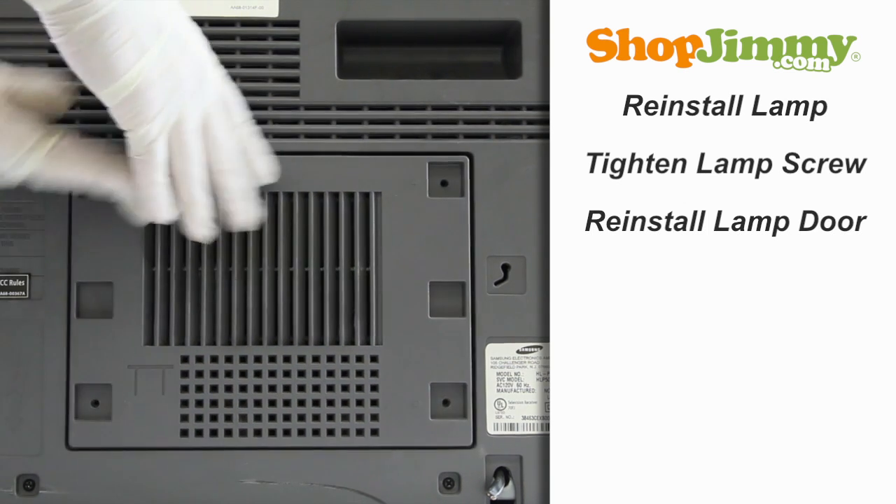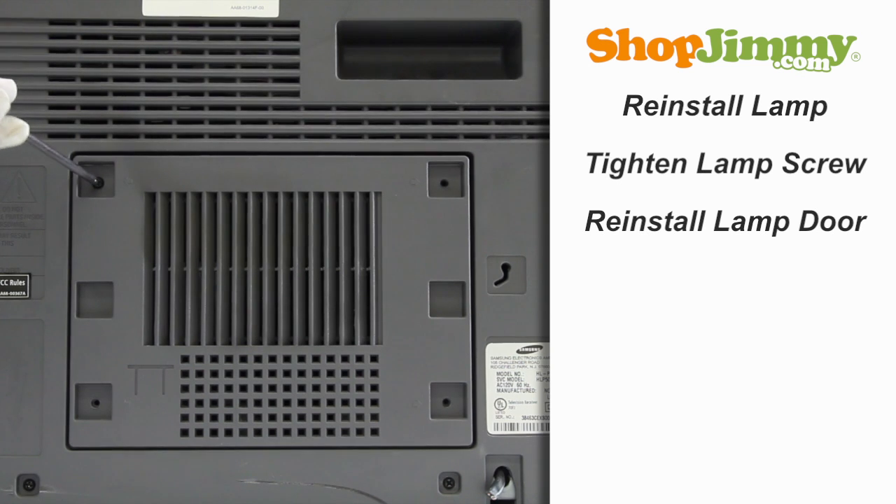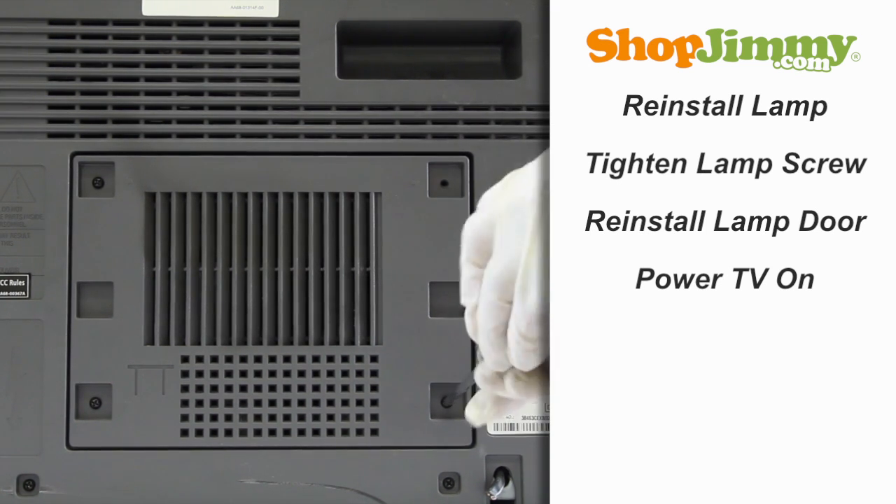Reinstall the lamp door and tighten the door screws. Plug in your TV and turn the power on, and your ShopJimmy replacement bulb will light up immediately.